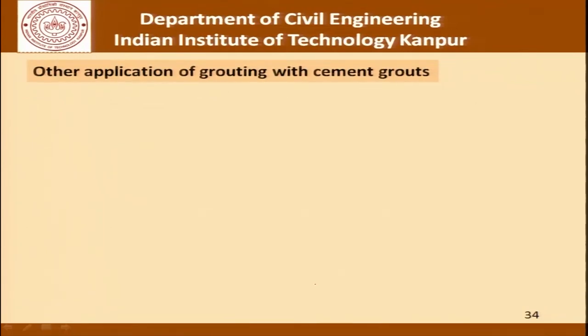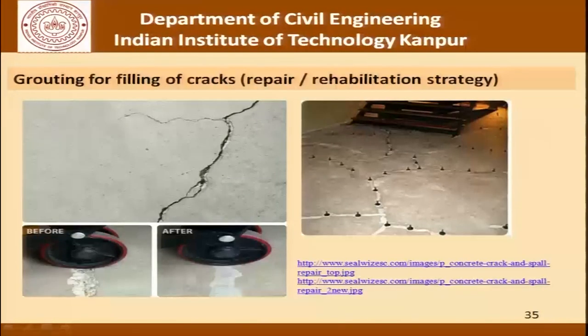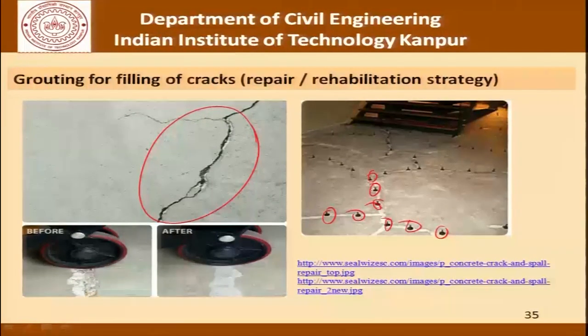Before we close, I will briefly mention two other applications of grouting with cement grouts: pre-placed aggregate concrete and crack filling in repair works. I will show a picture of the latter where grouts are used to fill cracks in a repair and rehabilitation operation. This is a crack in a concrete structure being filled using grouting. Grout is injected successively at different points; once the grout appears in the next nozzle, that is sealed and we move forward. By doing that throughout the structure we achieve complete sealing of the concrete crack.